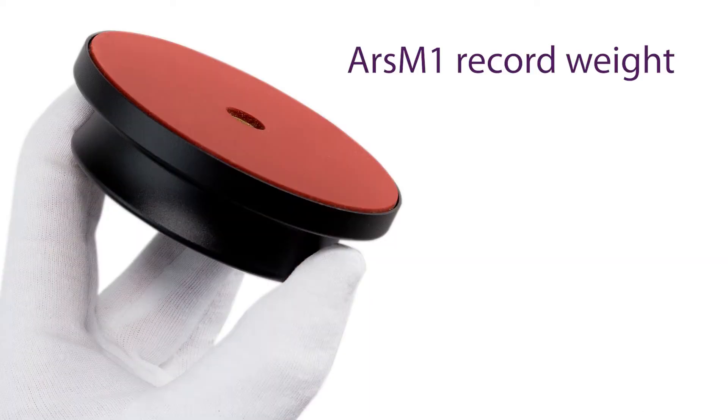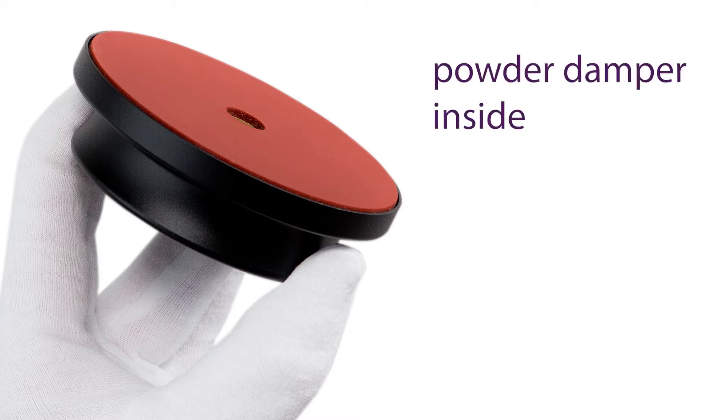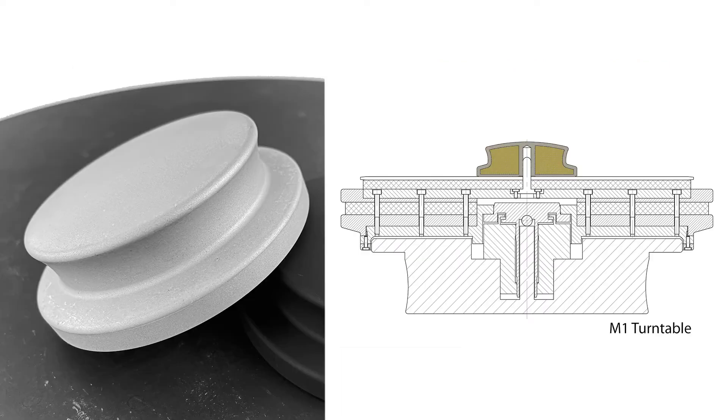From the outside, the Ars M1 is a record weight, but its secret is inside. We developed this together with the University of Bayreuth, and we are very proud of this invention. The invention is a new method for vibration damping. We are the first to use very fine powder for vibration damping. Due to the friction between the many particles, a great deal of vibration energy is rendered harmless. The use of tungsten powder increases this effect to the maximum possible.